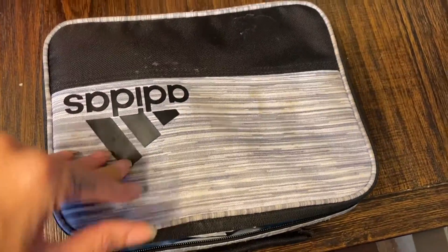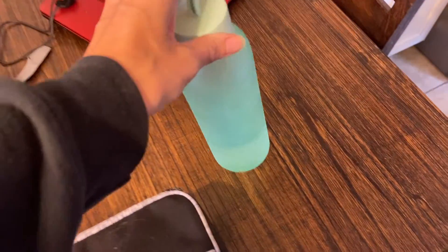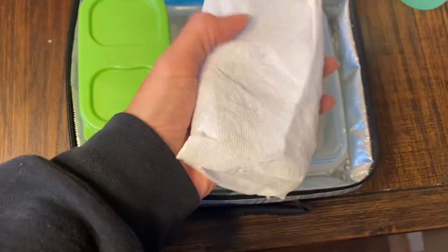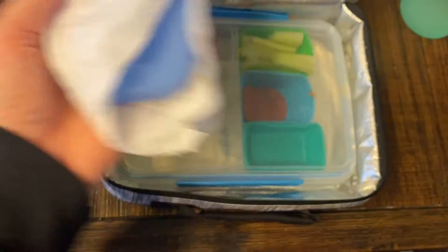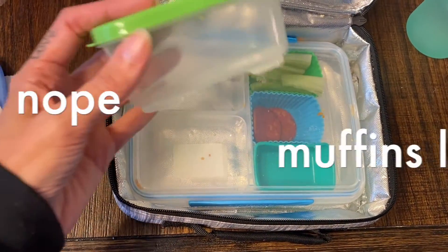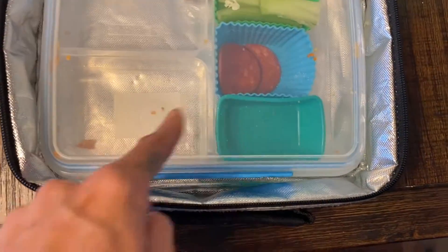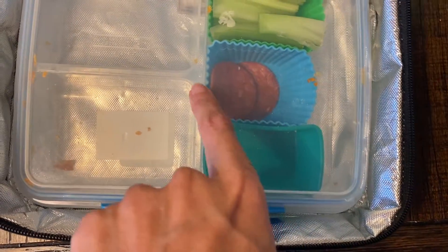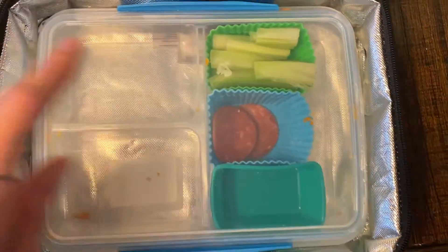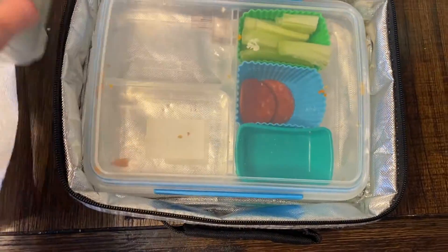They have a water bottle filling station at school — no fountains anymore, but they can fill their bottles there. Let's see what she did: she ate her apples — yay, that's making me really happy! She only ate a little bit of the Doritos, which surprises me, but I'll take it. She did not touch her celery though — that's not cool, and it's a little bit warm so I'm gonna have to throw that out. Everything else is gone.